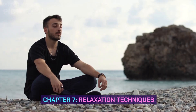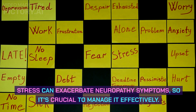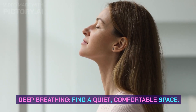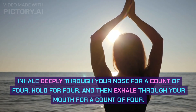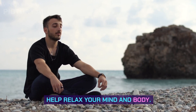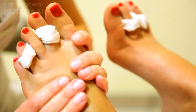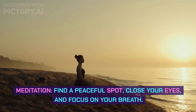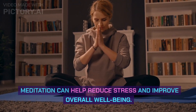Chapter 7: Relaxation Techniques. Let's talk about relaxation techniques. Stress can exacerbate neuropathy symptoms, so it's crucial to manage it effectively. Deep Breathing: Find a quiet, comfortable space. Inhale deeply through your nose for a count of 4, hold for 4, and then exhale through your mouth for a count of 4. Repeat this breathing exercise for 2-3 minutes to help relax your mind and body. Foot Massage: Sit down and gently massage your feet with your hands, using circular motions. Focus on the arches and heels to alleviate tension. Meditation: Find a peaceful spot, close your eyes, and focus on your breath. Let go of any thoughts and worries. Meditation can help reduce stress and improve overall well-being.